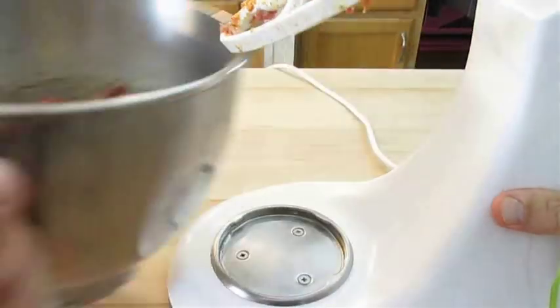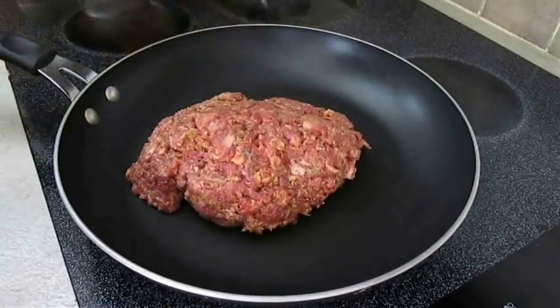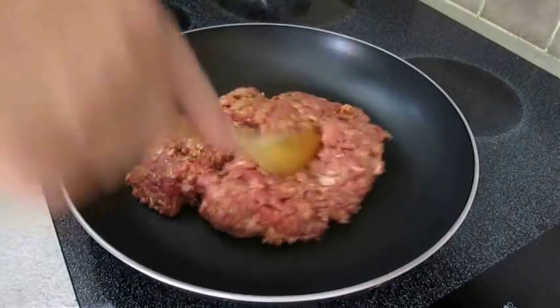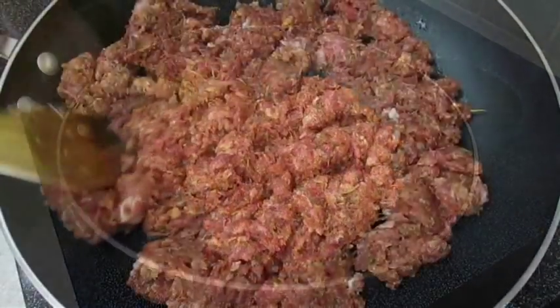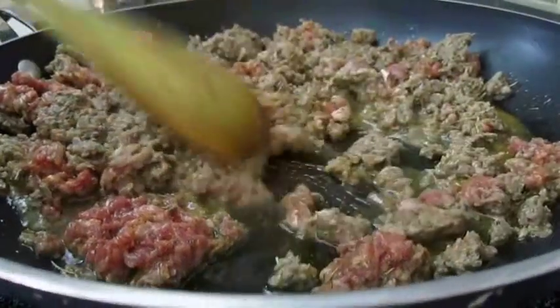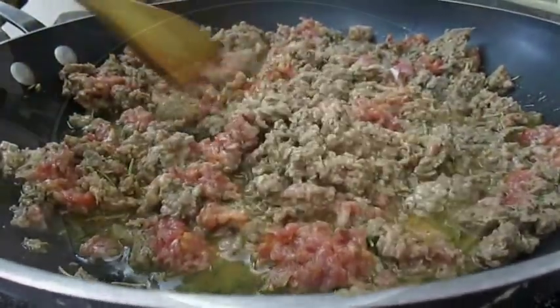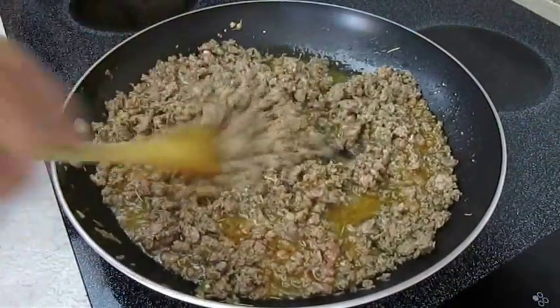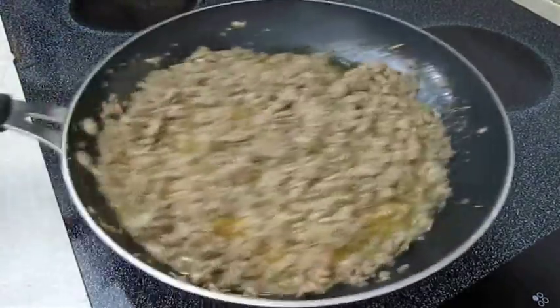Now all we gotta do is add our beef and lamb mix to a hot skillet on the stove. I just don't believe in baking it and slicing it up like meatloaf — this really is the best way to go. I cooked mine over medium heat for about 8 to 10 minutes, making sure to cook it all the way through.